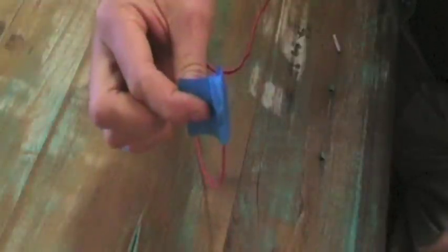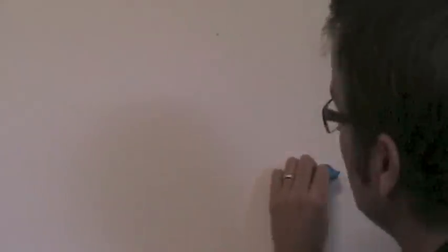There we have it — your homemade stud finder. All we need to do is rub this across the surface of the drywall or plasterboard and it'll pick up any metal fasteners, and that's where our studs are. Let's give it a go. Rub it across the wall like this. And there we are — it's found a stud. How easy is that? Absolutely foolproof.